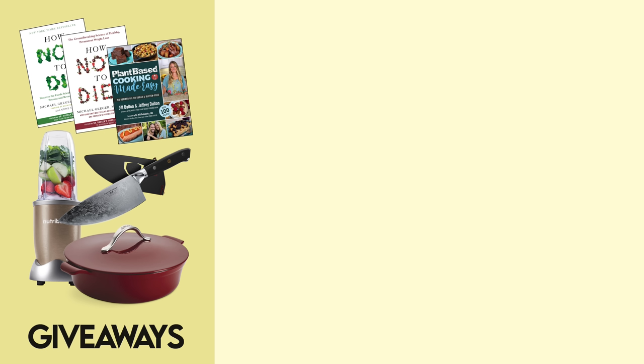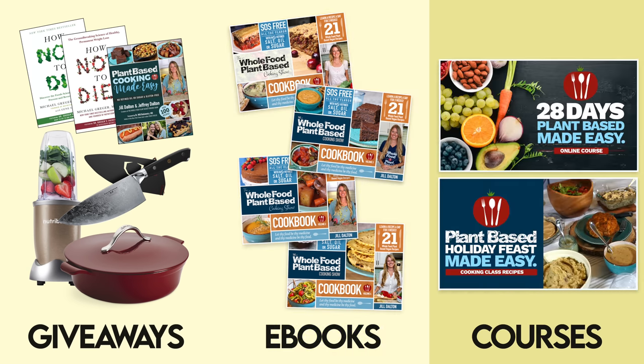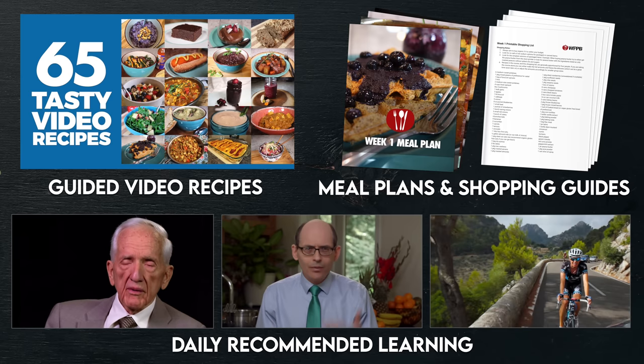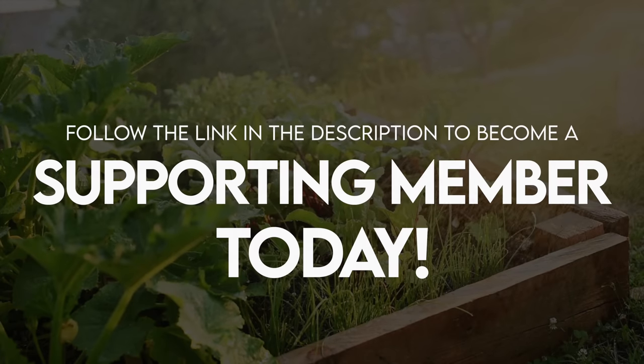Our supporting members gain access to great member perks, like our monthly product giveaways, e-books, and in-depth courses, including our 28 Days Plant-Based Made Easy course, where we offer a step-by-step guide to making the switch to a fully plant-based diet. If you love our recipes, I invite you to join us on our mission to make plant-based cooking easy, and follow the link in the description to become a supporting member today.